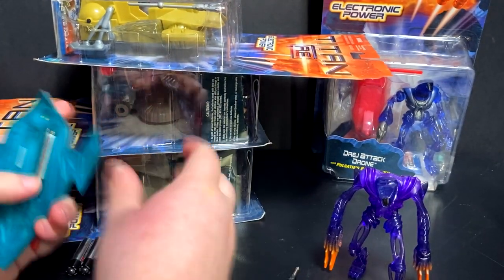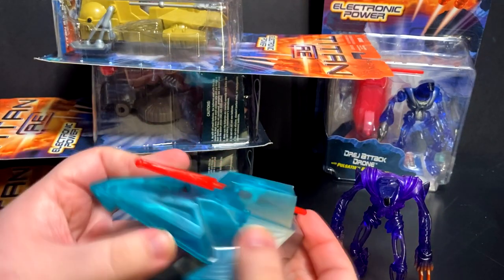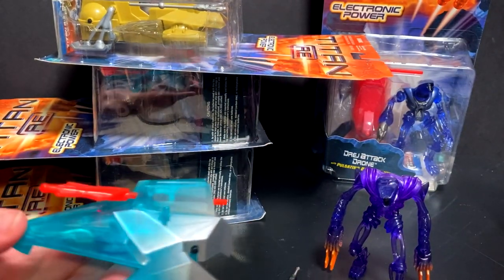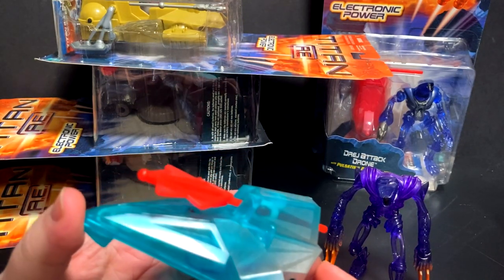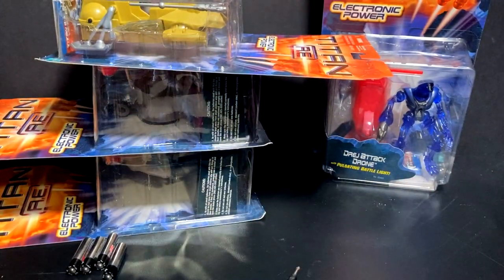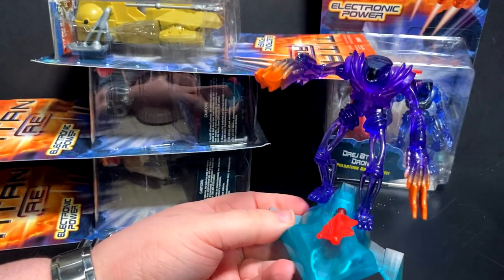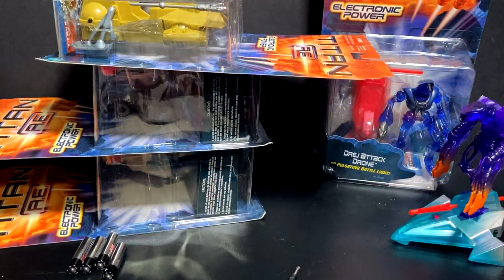I don't know what this thing is supposed to do — I'm guessing it just has a little blinky light. With pulsating battle light... it's... that's a pulsating battle light. So let me get this guy out of here. Hope you guys are ready — this is what we're in for, for seven more figures. Some of them do have sounds at least. That's not what I expected at all.